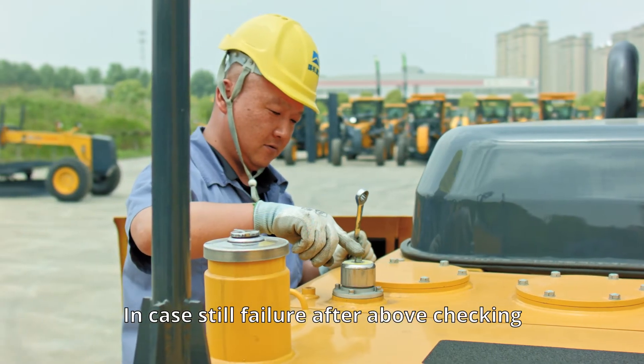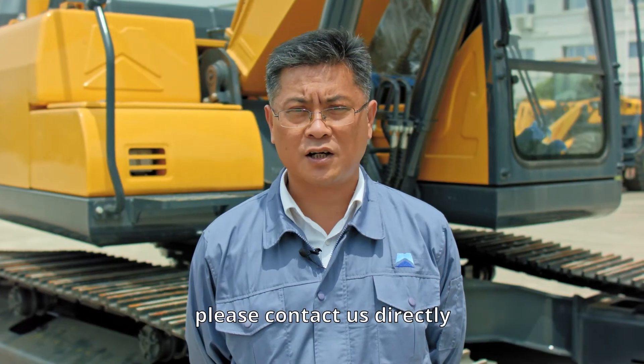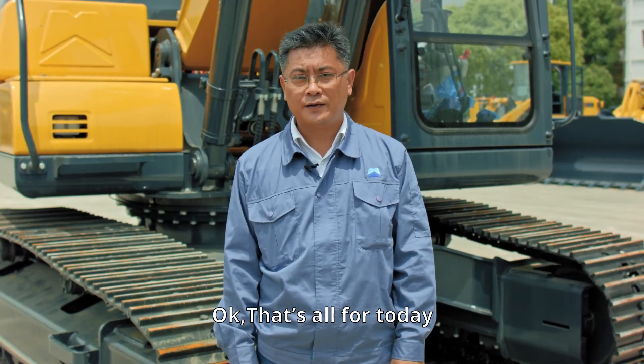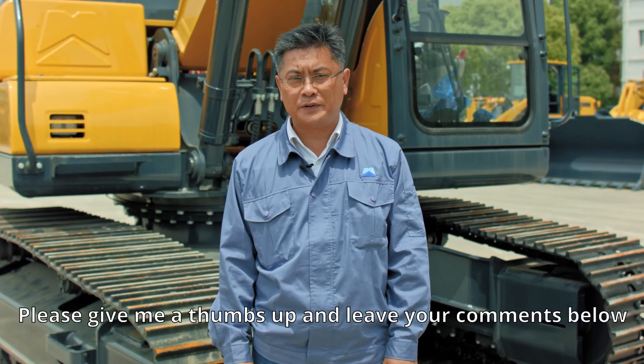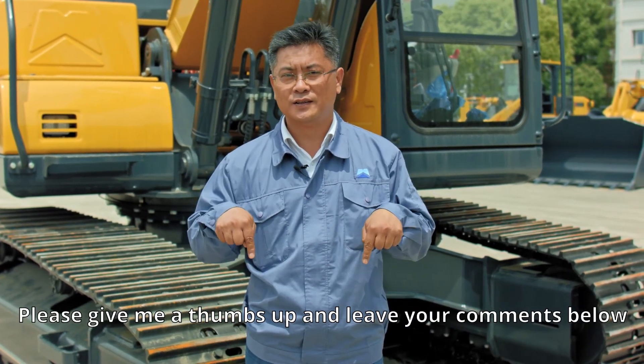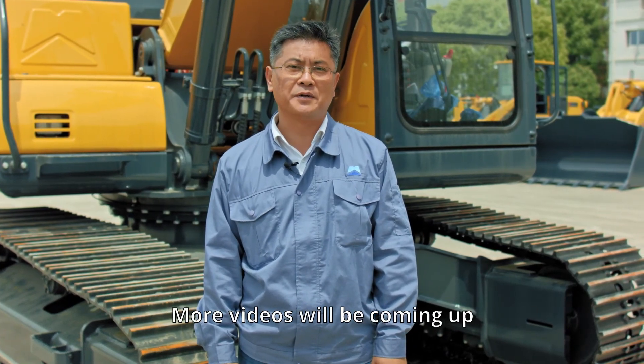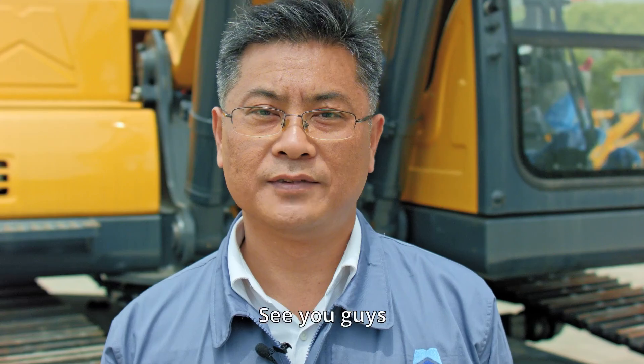In case there is still a failure after the above checking, please contact us directly. That's all for today. If you enjoyed this video, please give me a thumbs up and leave your comments below. Tell your friends and subscribe to my channel — more videos will be coming up. This is Sammy. See you guys.